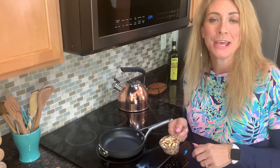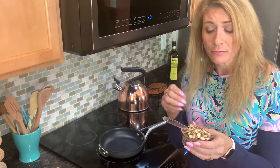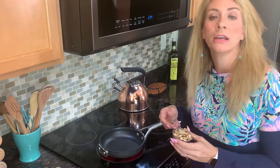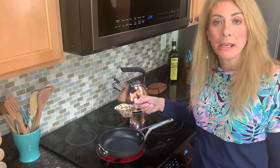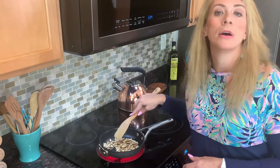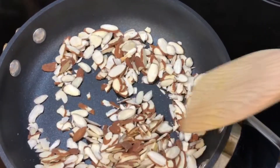We're going to get started right away on these almond oat bars. The very first thing we want to do is roast our almonds. I'm using already sliced salad almonds — thin slivers — which makes the toasting very fast. We're going to put them on medium heat, no oil in the pan, just the almonds. Stir them around for about three minutes. We have about a half cup here.